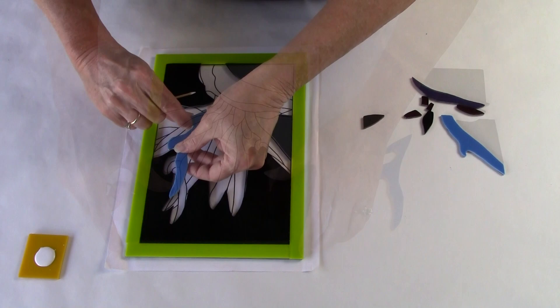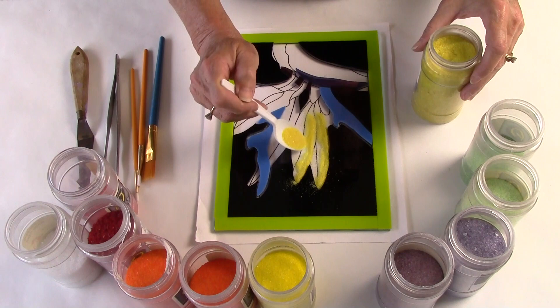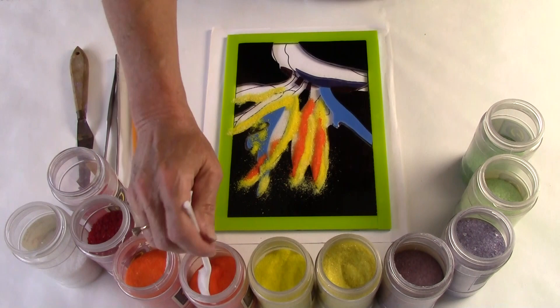I'm going to use this intricate black piece of glass to outline and define my bird of paradise flower. This background will give me really strong line quality and strong saturation of color that will contrast the frit. I use the frit to give this project a painterly quality where I have nice glass colors that are shaded and transition from one color to another. It's a really nice effect.